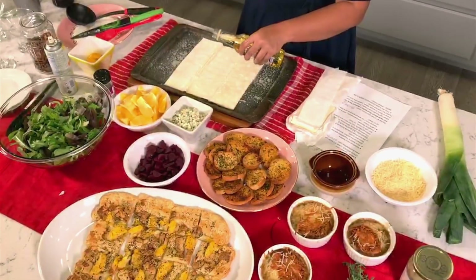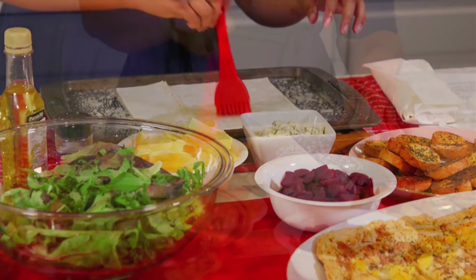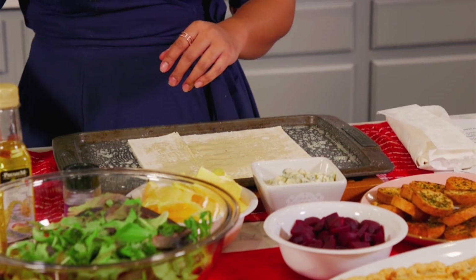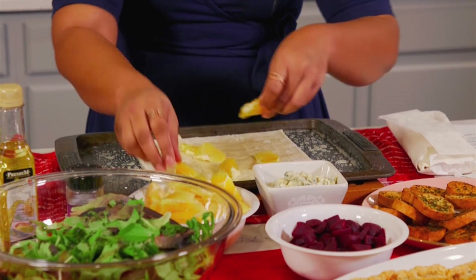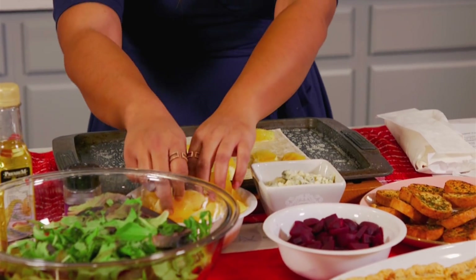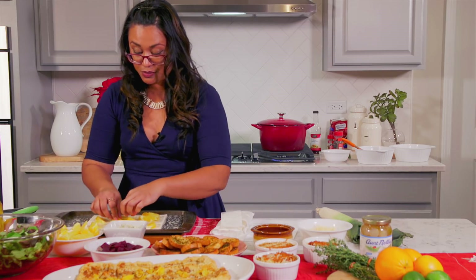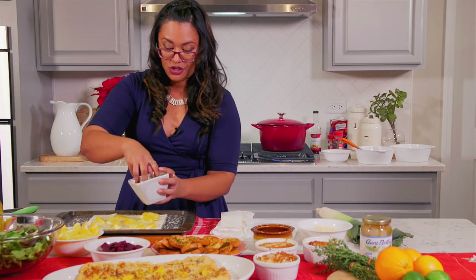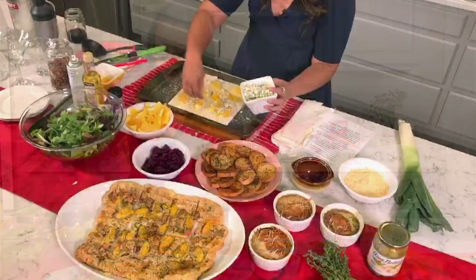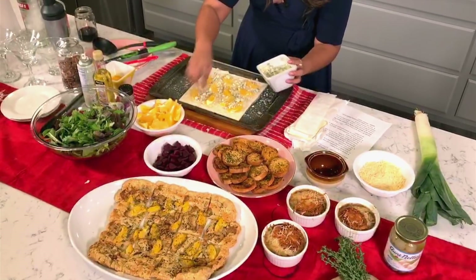We're going to make it very easy. We're going to add some olive oil — spread it all around. We have here some oranges, and we're just going to put that on here. Super simple, super easy. You don't want to overdo it — just a sprinkle of oranges, because we're going to add them to the salad as well. Then we have some gorgonzola cheese or blue cheese — any stinky cheese will do. Add some to the bottom.